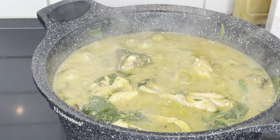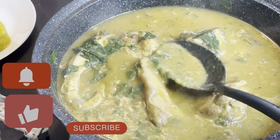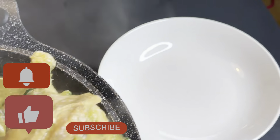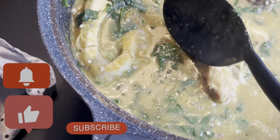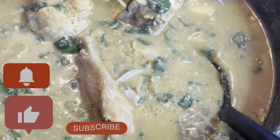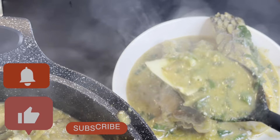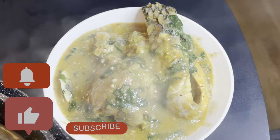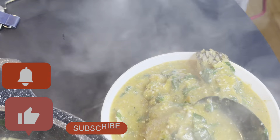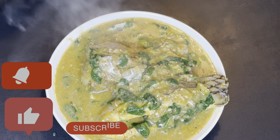There you go — the soup is looking so delicious, tasty, and beautiful. I really enjoyed this soup for Easter. If you're new here, please subscribe, and if you love this recipe please try it at home and let me know how it turned out. Don't forget to like, share, and subscribe to my channel. See you in my next video, thank you very much, bye!